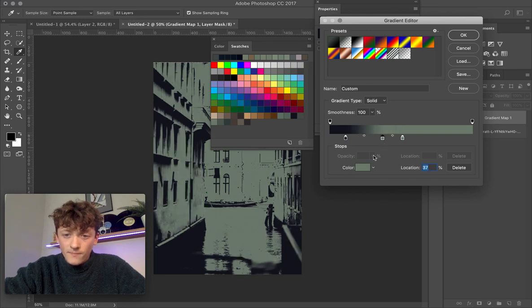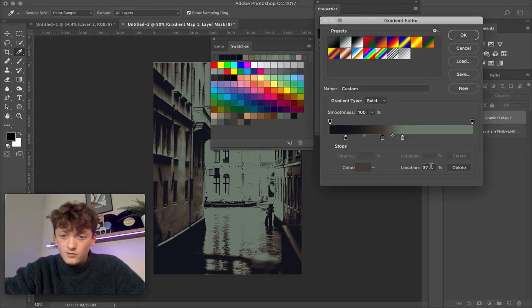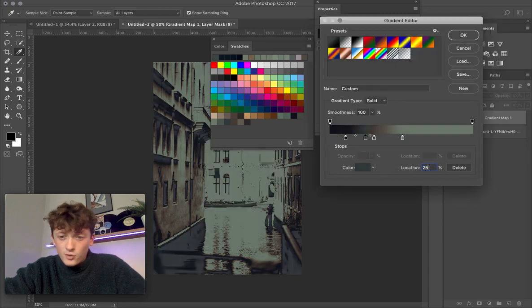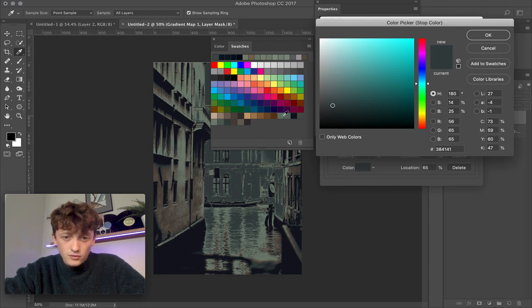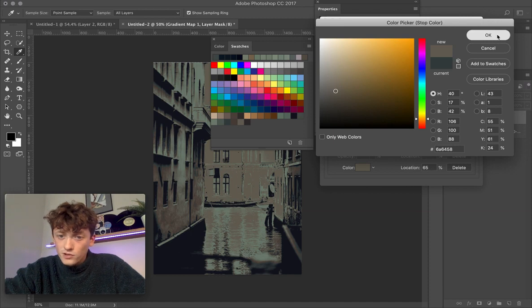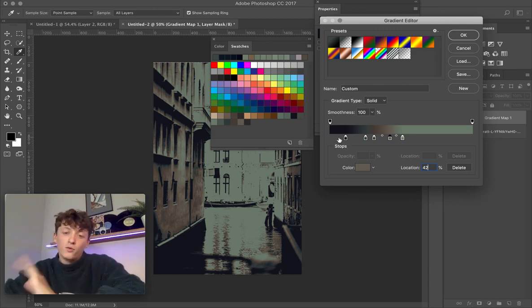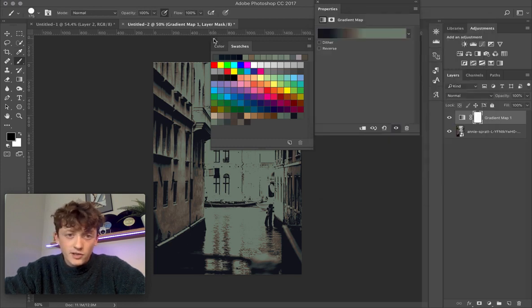Add a new tab, sample a new color — let's try this brown, which is at a location of 31%. Add another one: sample this gray, which has a brightness of 25%. I like to choose five colors to get a good spread across the entire image. Let's go with this one at 42% — location 42%. Now we've got a nice spread from darkest all the way up to highlights.